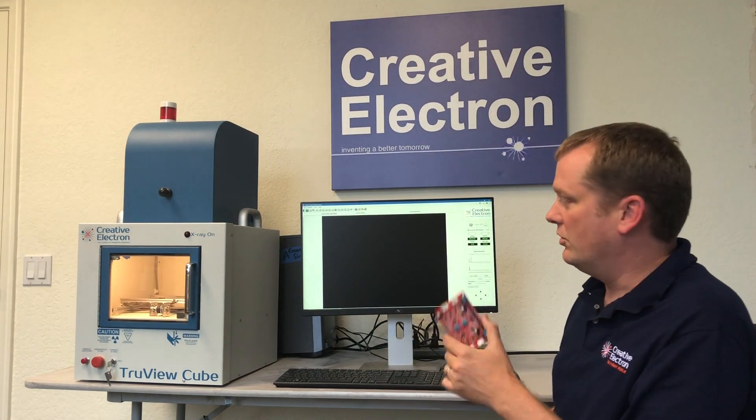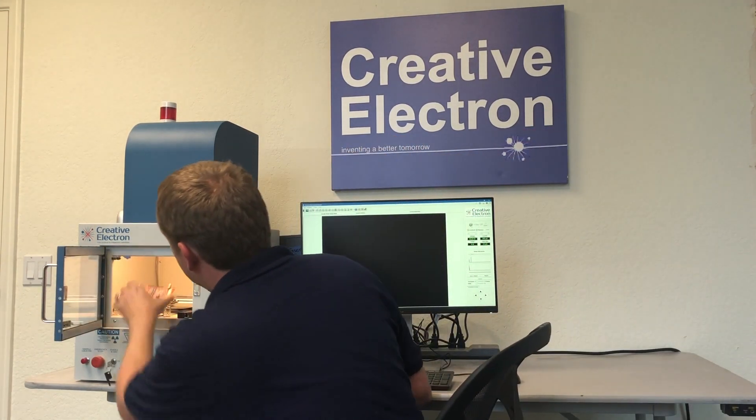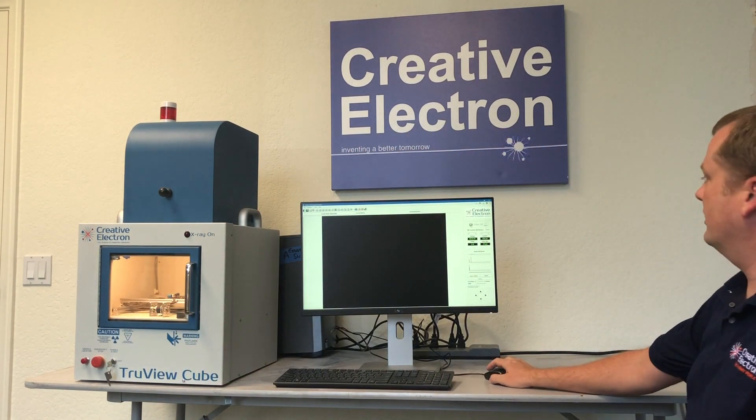So we have here a board. I'm going to show you how to use it. Just open the door, place it on the 6 by 6 inch table, close the door, and turn on your x-ray.